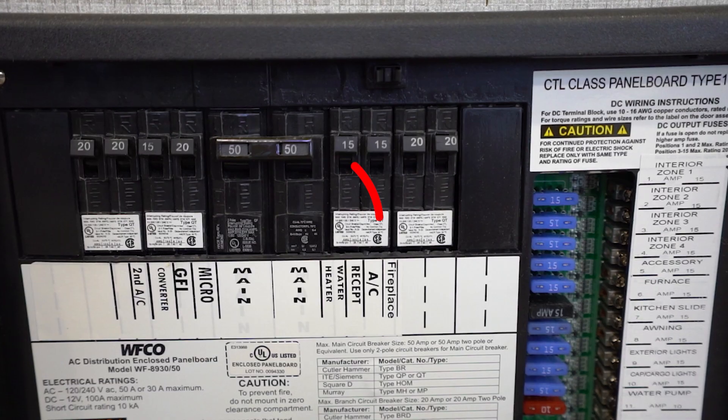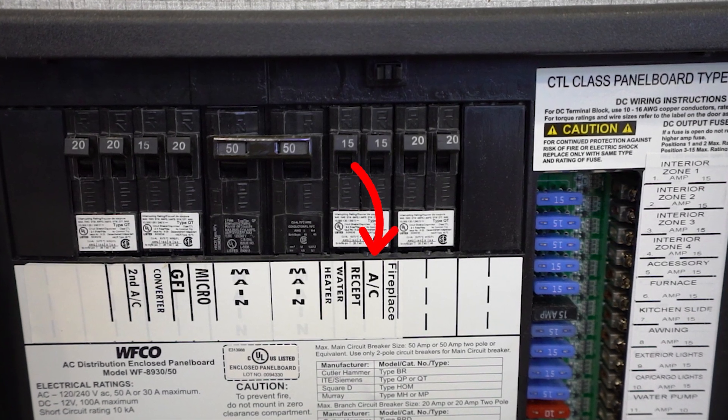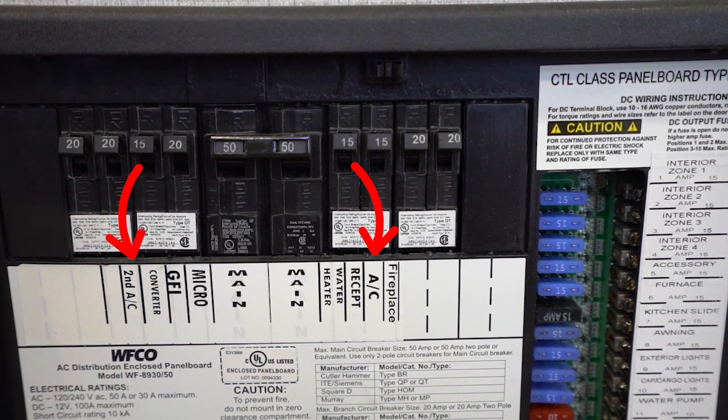For example, if your unit has two air conditioners, you'll have one air conditioner on one side of the panel and the other air conditioner on the other side.